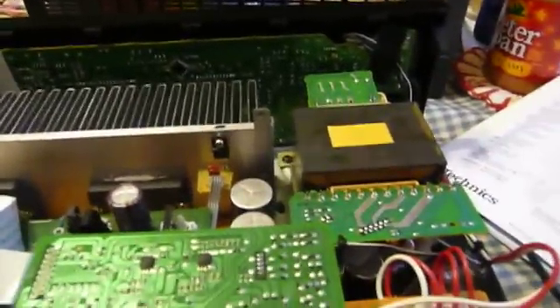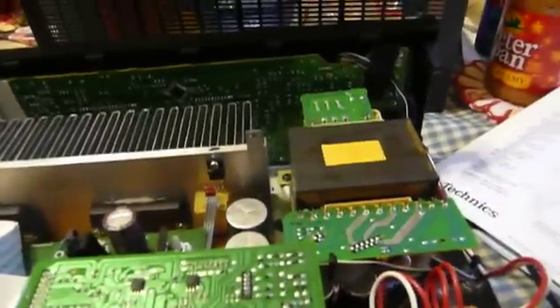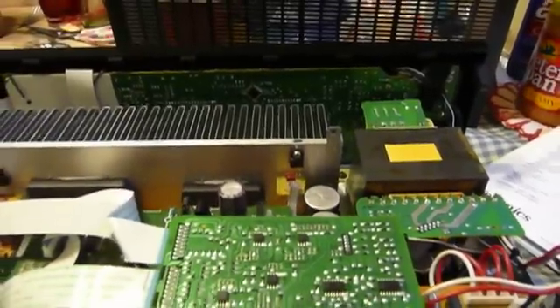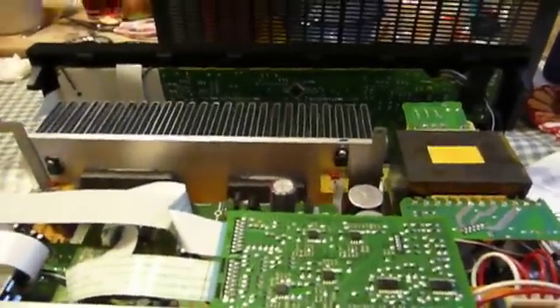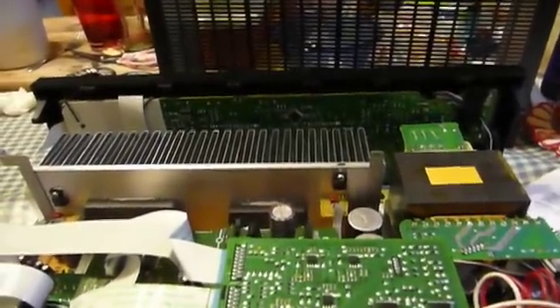I don't think there's any way in the world this thing could possibly stay together for very long if it was putting out 100 watts per channel across all five channels. It just hasn't got the power supply in it to do it. But it could definitely do it in the way a movie soundtrack flows, with the peaks and ebbs across different speakers.